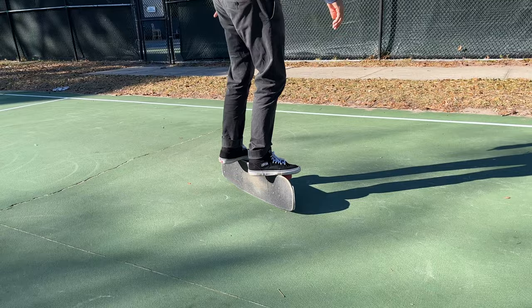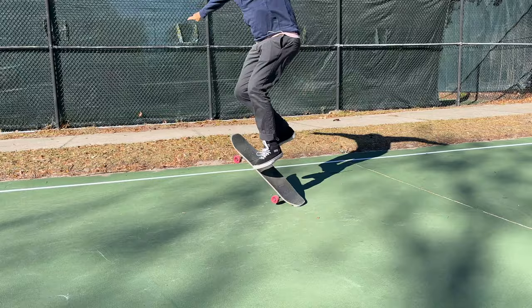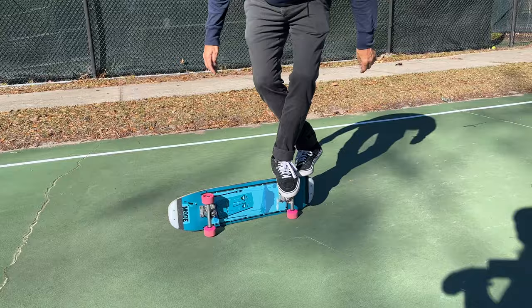A couple of helpful tips: don't pop too hard when you're popping up the butterflip. You just want to apply some light pressure on the end of the board. The second thing is after you pop it, turn your body inward just a little. This makes catching it in a 50-50 truck stand a little bit easier.